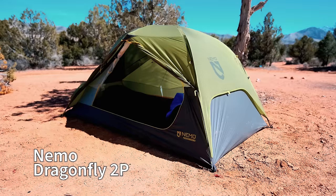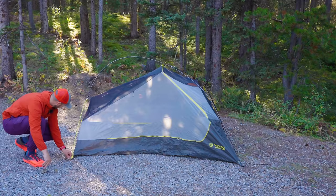I'm a trekking pole kind of guy, but when I need a freestanding tent for my ultralight trips, I'm reaching for the Nemo Dragonfly. It's the latest freestanding tent on the market, which means you don't need any trekking poles to set it up, and it will maintain its shape and structure without any tent pegs in the ground.